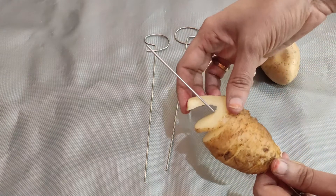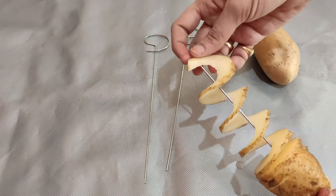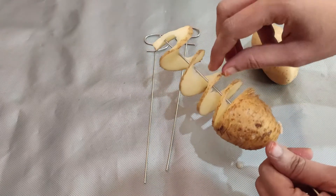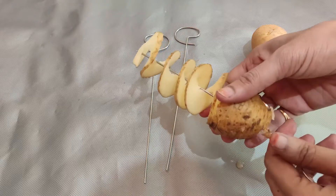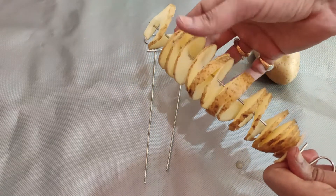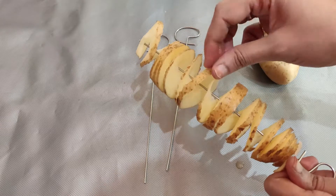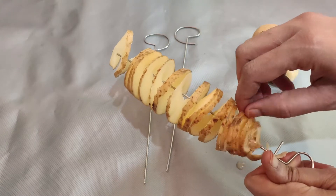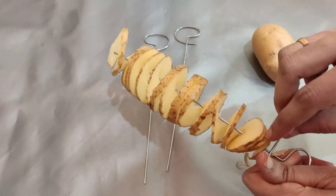After cutting it, put a little stick through the last piece, then shake it. Now, after you cut this spiral cutting, spread it out along the stick so the rings are evenly spaced.